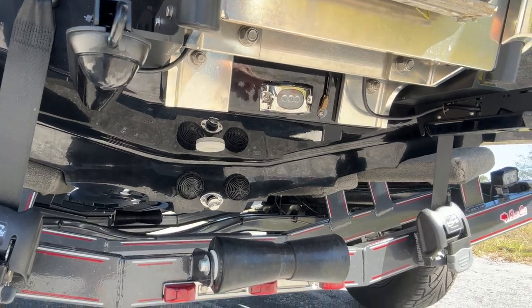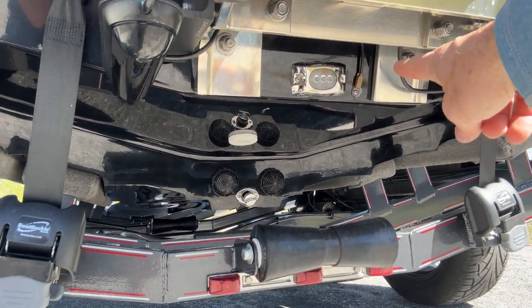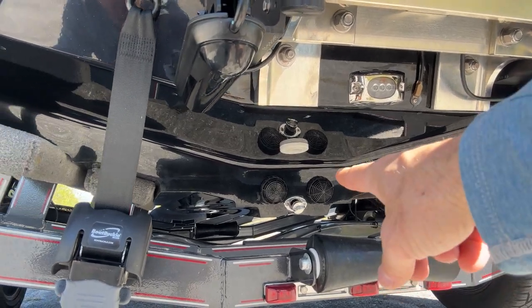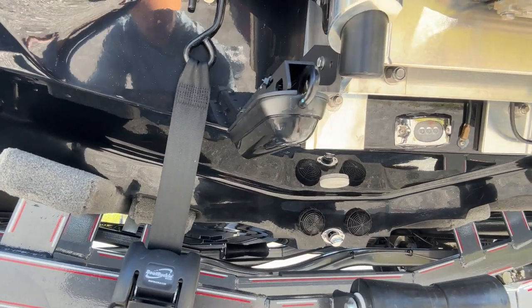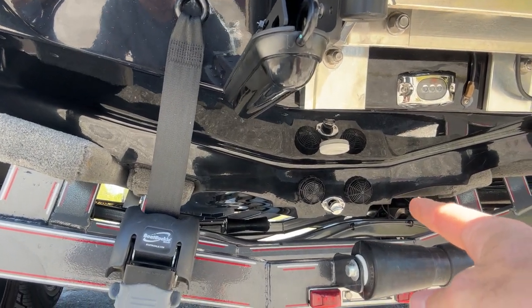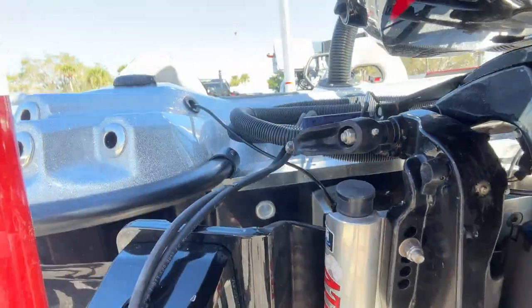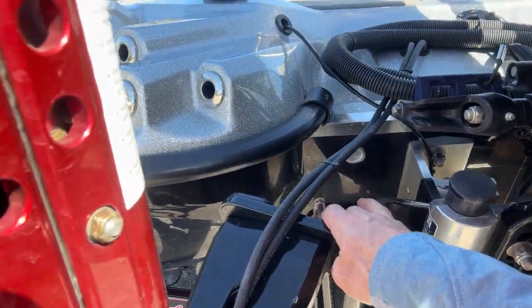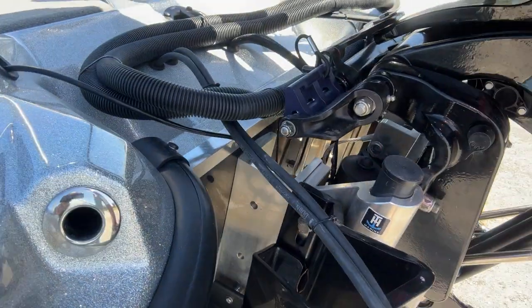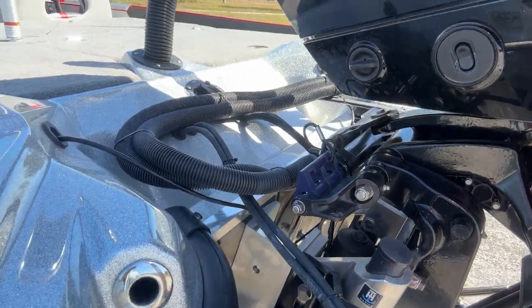I've got the side imaging for the Humminbird right over there, and I've got the temp gauge mounted on the outside so I can get a good temp reading. The Basscat went back to the old-school screw-in plugs down on the bottom. And then I've got the brackets here for the power poles — that thing is just rock solid, as always.